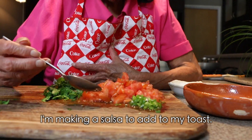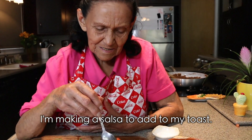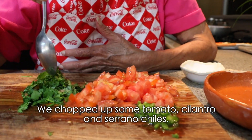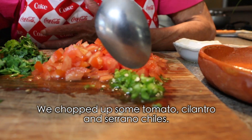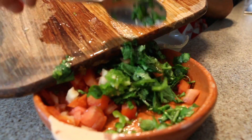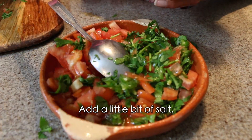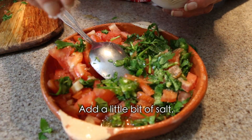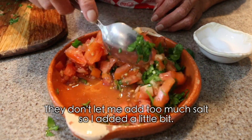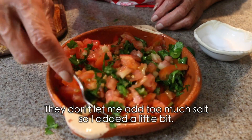Bueno, here we made a little salsa to put on top of the bread. We just chopped the tomato, cilantro, and serrano chili. A few pinches of salt. They don't let me add too many pinches of salt, so I only added one pinch.